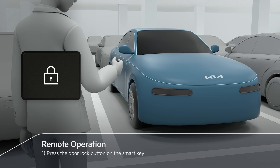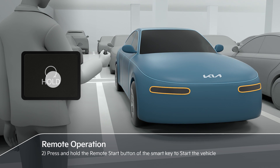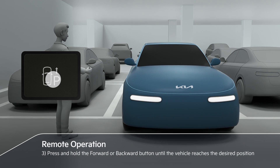Press the door lock button on the smart key, then press and hold the remote start button to start the vehicle. Then press and hold the forward or backward button on the smart key until the vehicle reaches the desired position.